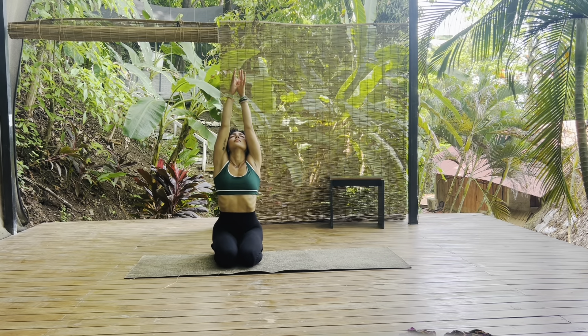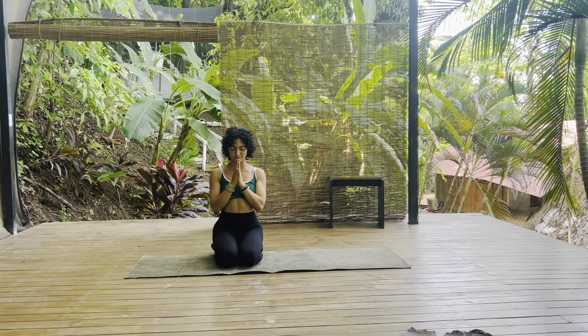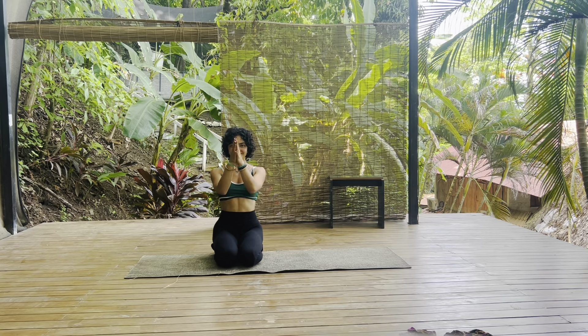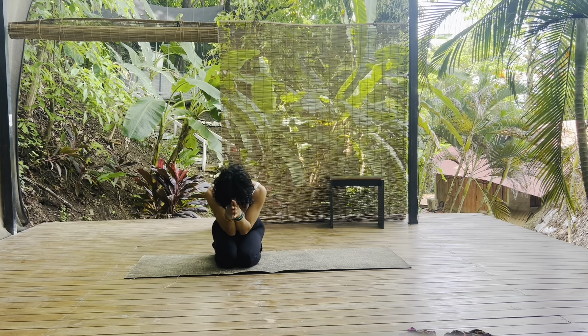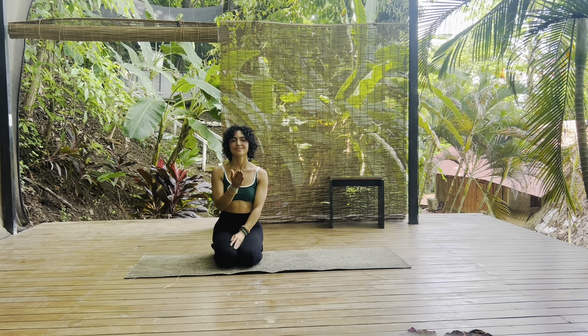Circle our arms up towards the sky, the palms kiss. Draw the energy back in towards your chest, softening all expectations. Let's take one final breath. Exhale, let it go. Thank you, my friends, for joining me — I'm sending you lots of love. Hope to flow with you soon. Namaste.